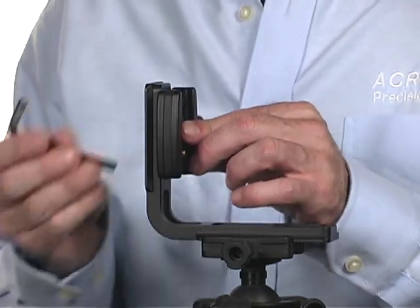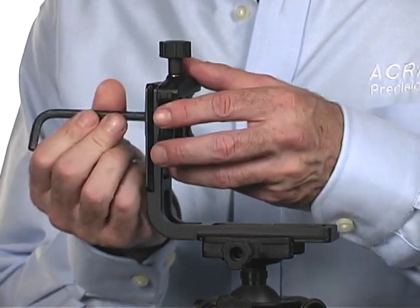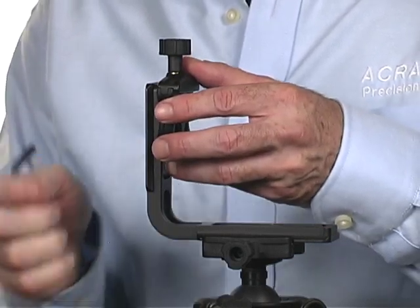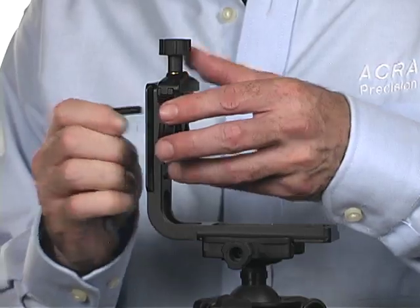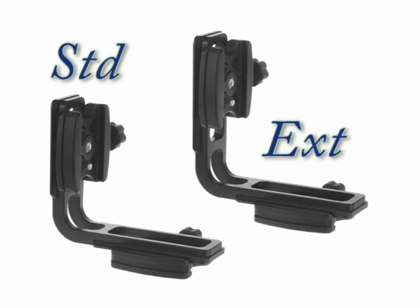The quick release clamp on our Acrotech L-Bracket can be adjusted up and down, as well as rotated 90 degrees on its pins, so it can accommodate a wide variety of cameras. To learn more about our Acrotech quick release system, you can see our quick release system video at Acrotech.net.